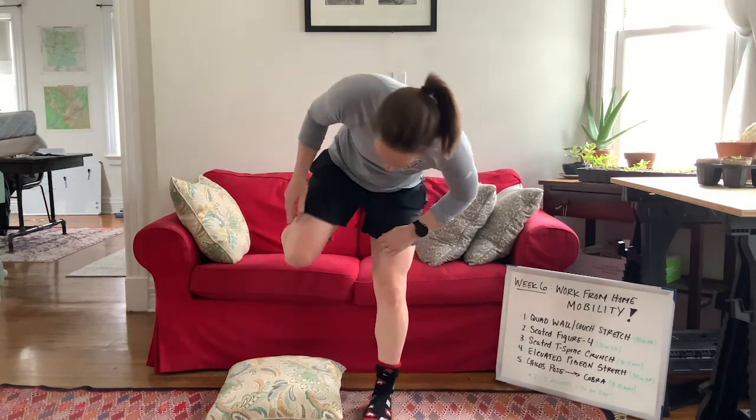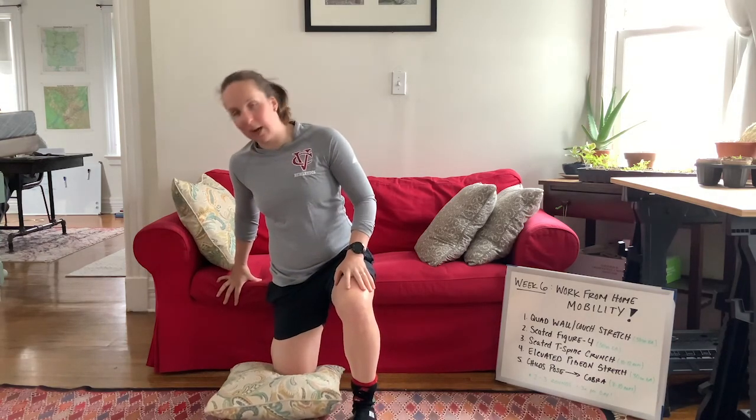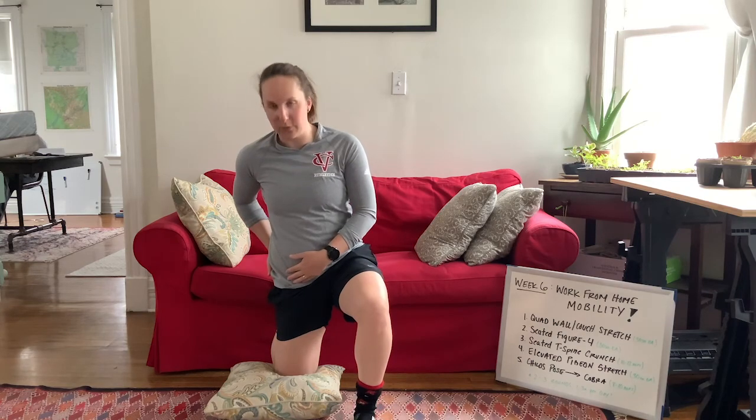First up we're going to address the hips with the quad wall stretch, targeting our hip flexors and quads. We're going to use the couch as our surface today. Put a pillow on the floor to cushion your knee, put your toe up against the couch, and try to get your knee as close to the couch as possible — as long as it's comfortable. If you're really tight in your quads and hip flexors you might need to be a little farther out. From there, squeeze that glute to drive your hips forward — you're not lunging forward, just pushing your hips forward.